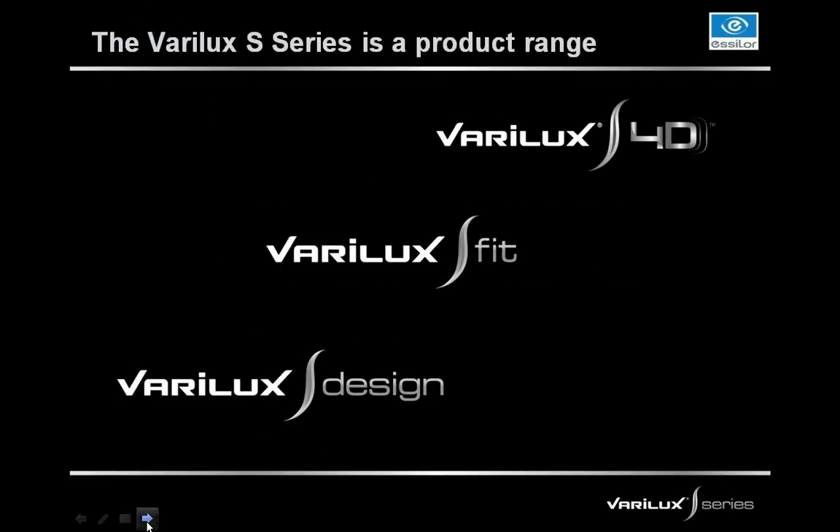The Verilux S-Series is a product range — not just one product, but a line of products. Starting at the bottom is the Verilux S Design, then the Verilux S Fit, which is our first entry into personalization. Then we have the Verilux S 4D lens, exclusive for our VisiOffice ECP's only. The Verilux S-Series is the seventh generation of Verilux lenses, and these are in a class of their own.